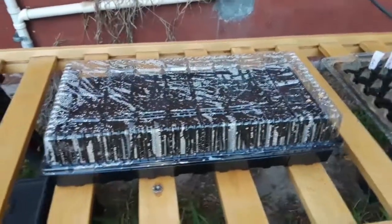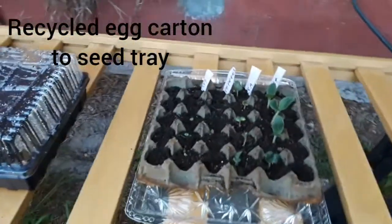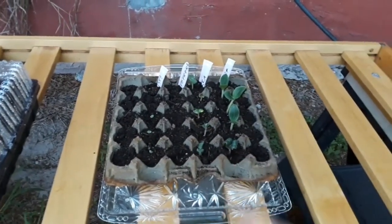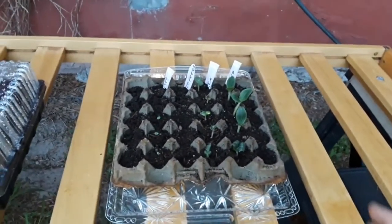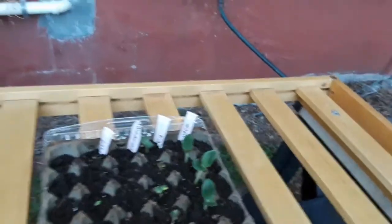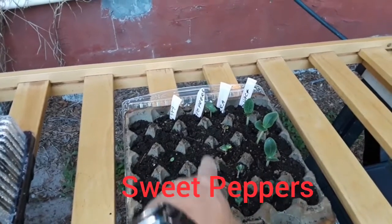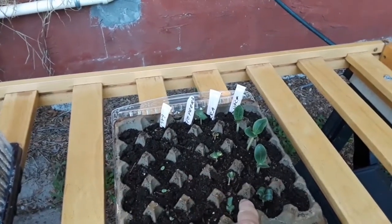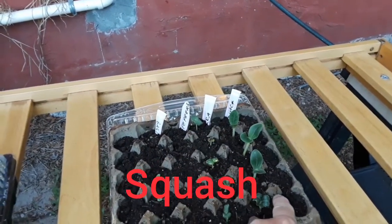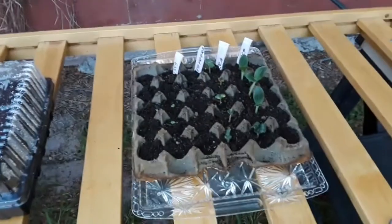I'm also trying to do a little mini garden. I got a tray, filled it with water, and placed one of those big egg trays from a bulk store inside it. I put some seeds in there — okra in this line, sweet peppers in this line, and squash in this line here.